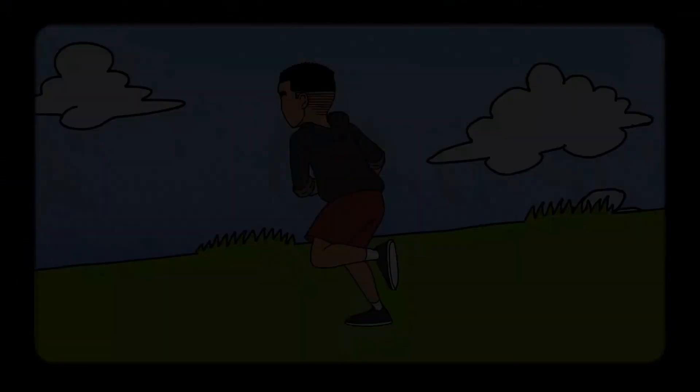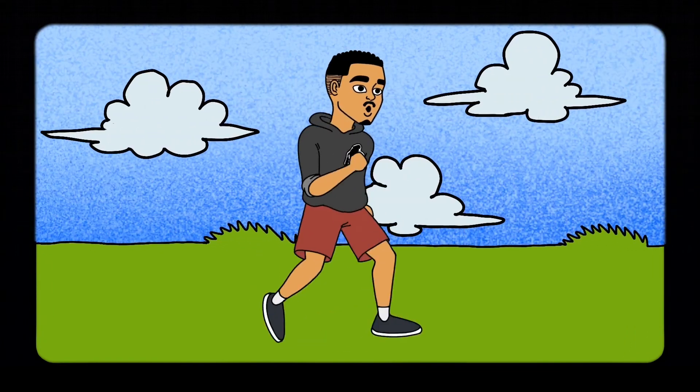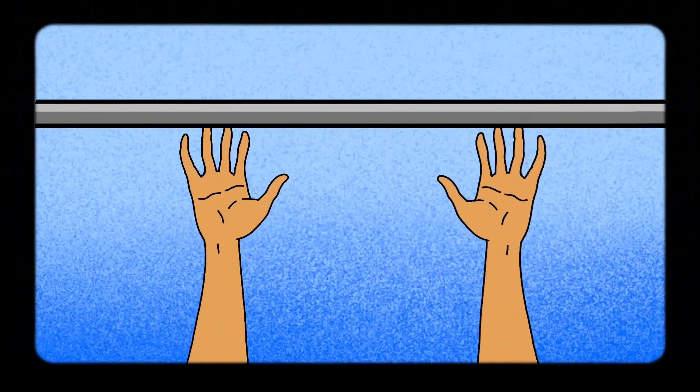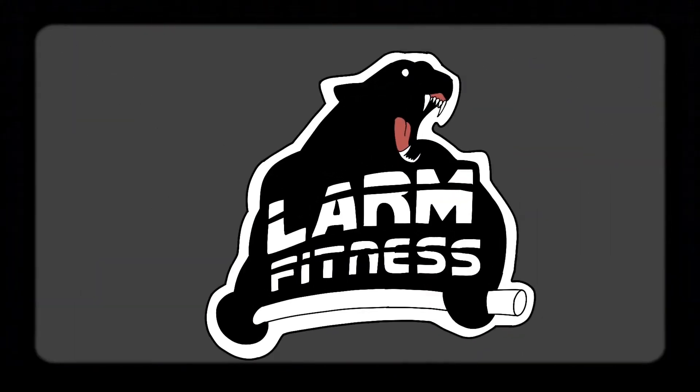Welcome to another video. Today's episode is going to be a calisthenics routine because I know some of you don't even care about the running stuff. This is a routine that Alex and David put me through, which was crazy intense with a 20 kg weighted vest, so hope you enjoy.